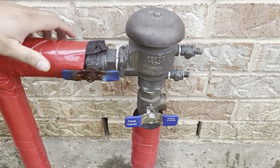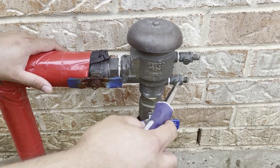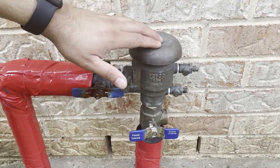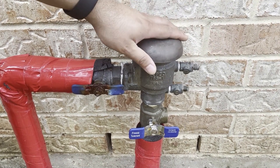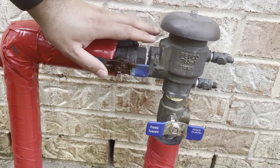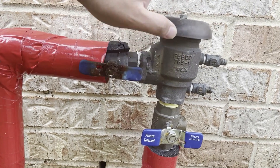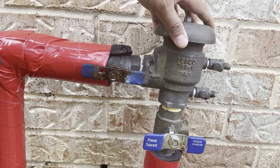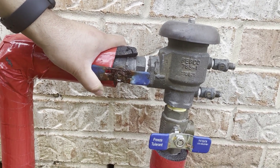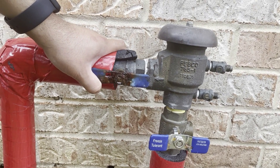We'll wait until this bleeds out, then come back and shut those valves off and shut this valve off when the water stops dripping. What you're doing is removing the water from this system so that if there is a freeze, the water doesn't expand and explode the backflow preventer. Very simple and easy — it prevents any damage to the backflow preventer for your sprinkler system. Thank you for watching.